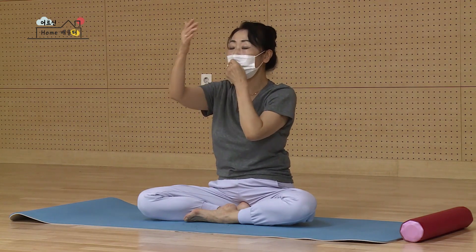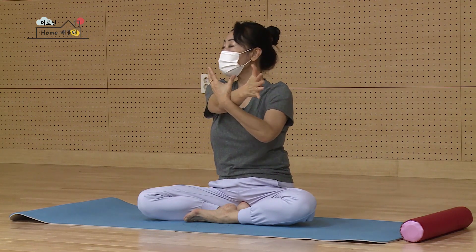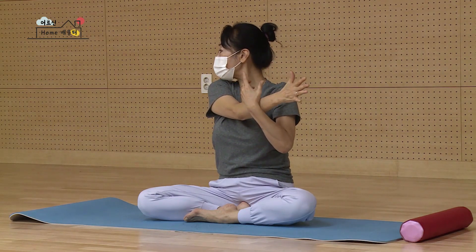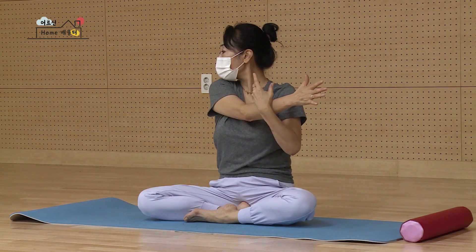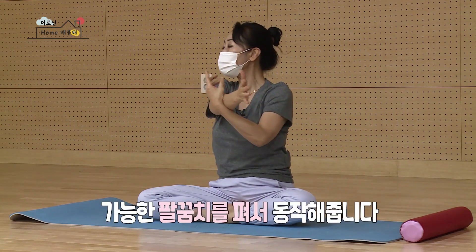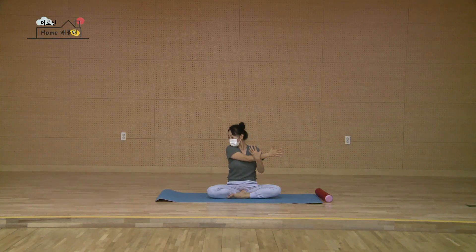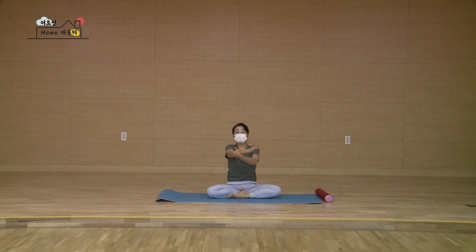손의 위치만 바뀌어요. 다시 왼손을 펴고요. 오른손을 밑으로 맞춰 내쉽니다. 천천히 옆으로 고개는 왼쪽입니다. 마시면서 다시 천천히 돌아오고, 가능하면 팔꿈치 펴고 하세요. 다시 둘, 옆으로 쭉쭉쭉쭉. 턱을 다시 어깨에다 툭 떨어뜨리시고 하나, 둘, 셋 다시 천천히 돌아오신 다음 두 손을 편안하게 풀어서 어깨를 부드럽게 움직여서 털어내세요.